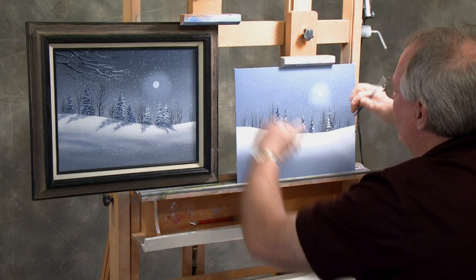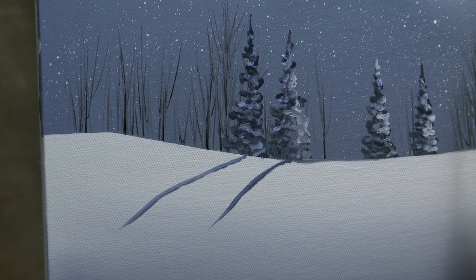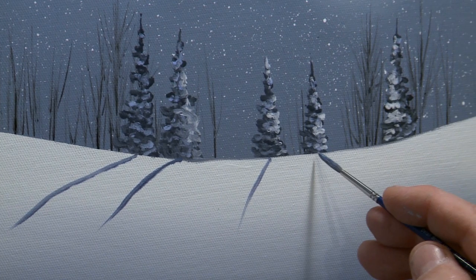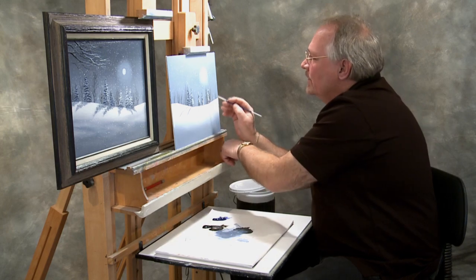Shadows tend to get a little flatter as they come farther from the source, so you have to look at it logically. Yours will be different depending on where you laid out your trees. The angle here is probably going to be about here; this one will be a little more vertical. I'm paying attention to the heights — the taller tree will cast the longer shadow. Then I simply do the tree upside down.